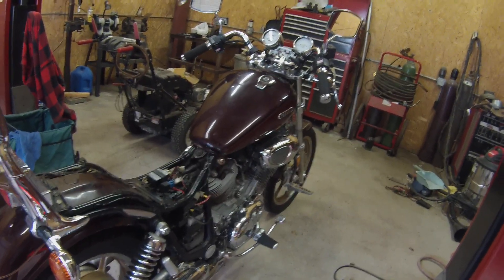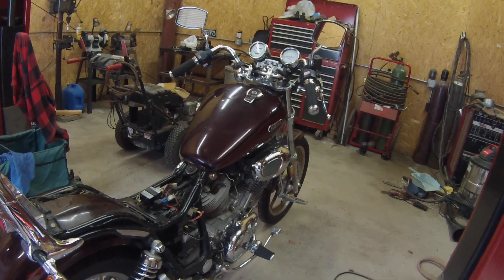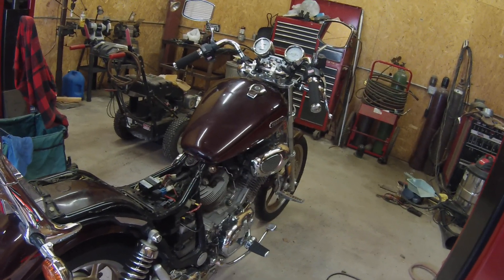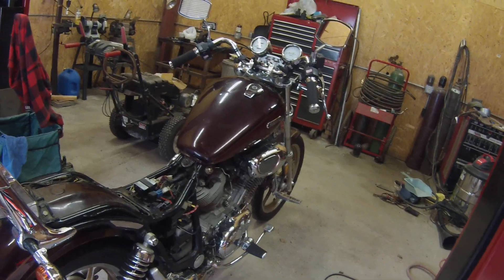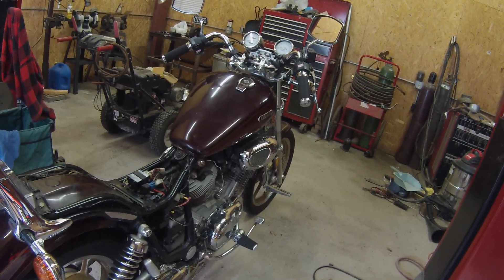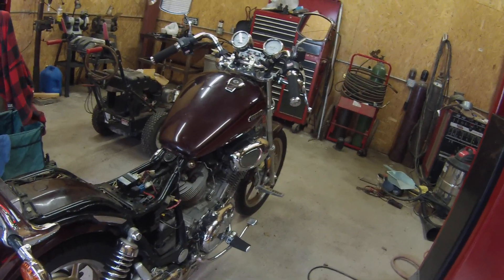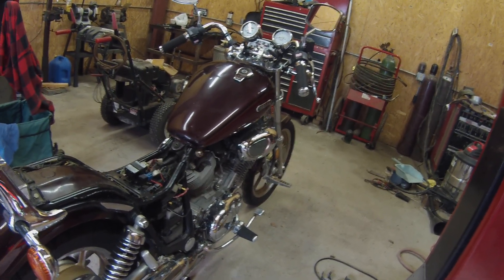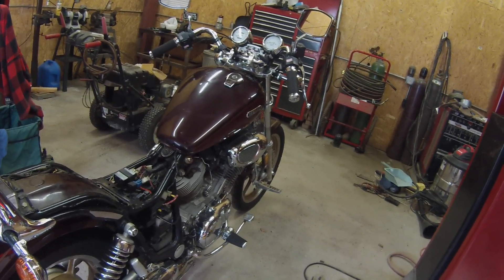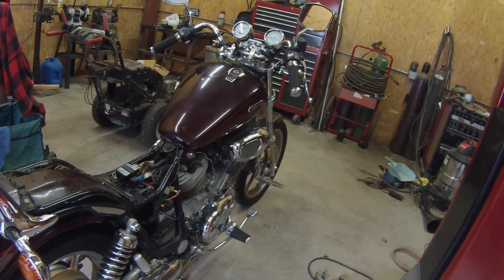I saw it advertised for a couple of weeks and the guy said there was an intermittent problem with it. He said when you turn the key, the headlight wouldn't come on and it wouldn't start, but then sometimes you'd turn the key and the headlight would come on and the thing would start and run. He'd owned it for a little over a year and had it to the dealer trying to find the problem, but when he took it in it was running, so they said they couldn't find the problem. It had sat for about a month not running and then he decided to sell it.